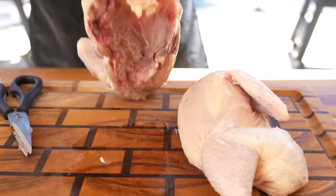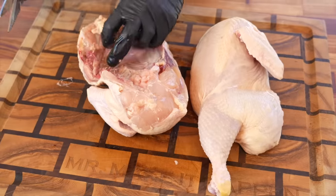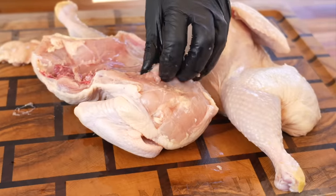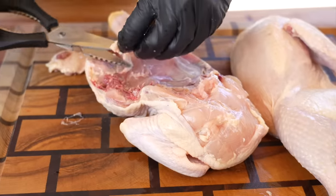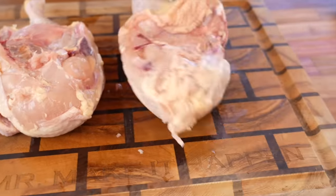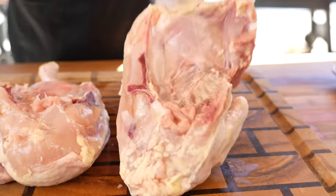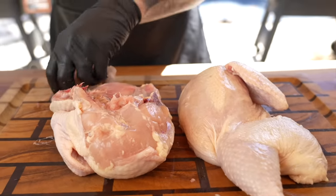Now you have a split chicken. Go ahead and clean it up a little bit — you can see there's some excess fat, so just use your scissors to trim that up. Any bone or cartilage fragments, you want to get those out of there too so you don't damage your teeth later. You can do as much trimming as you want. This one's pretty clean as it is. Go ahead and give it a rinse, make sure you get all the bone bits off, and then we'll season this up.